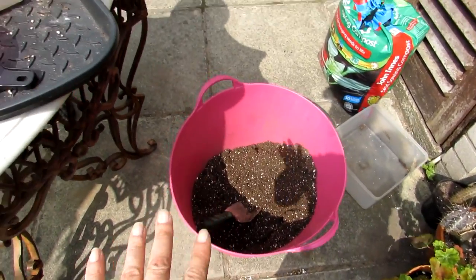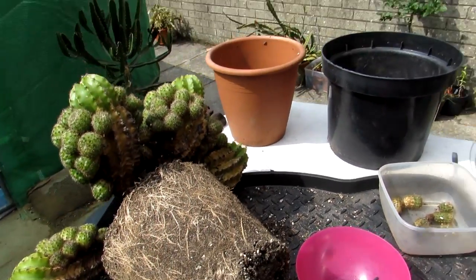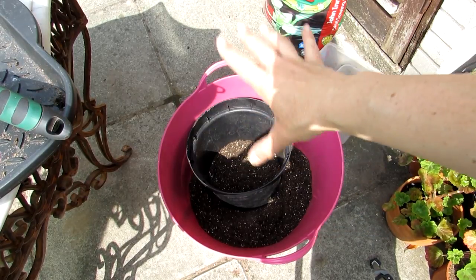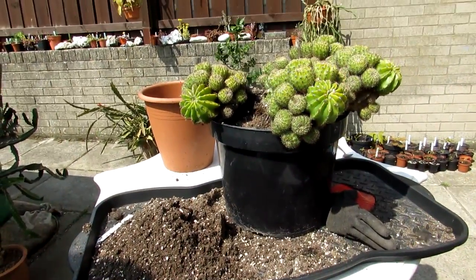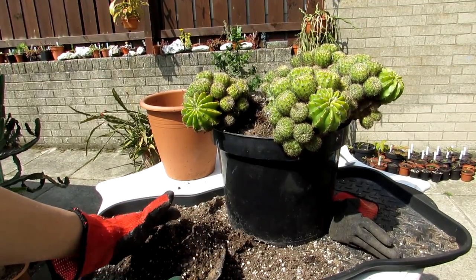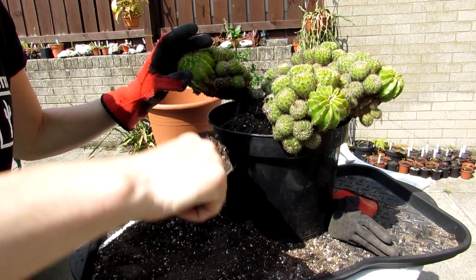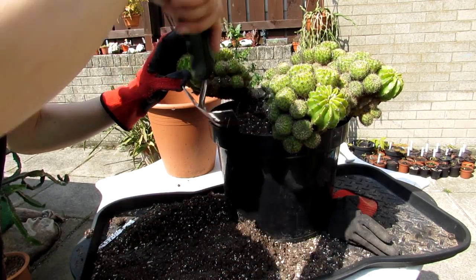The soil mix is made and I've chosen the next size pot. I've removed the pup that fell off. I've put a couple of inches of soil mix at the bottom of the pot, placed the plant in the middle, and now I'm putting the soil all around. I'm gently lifting the arms up to make sure the soil gets into the sides, turning the pot around to make sure it's completely covered all the way around.